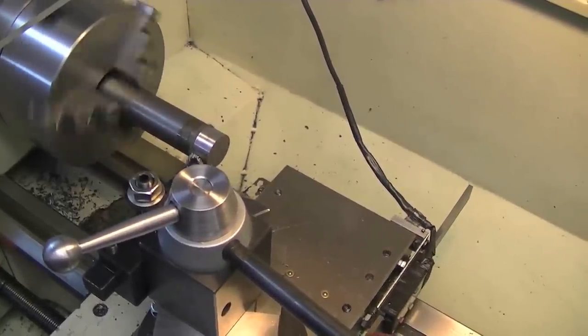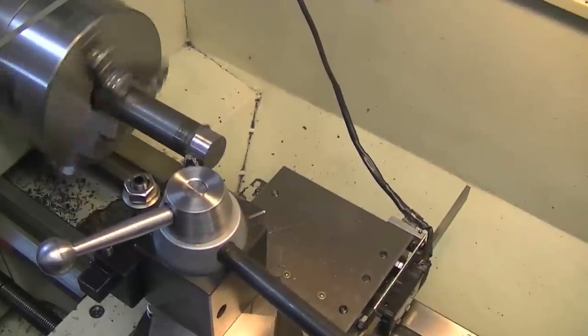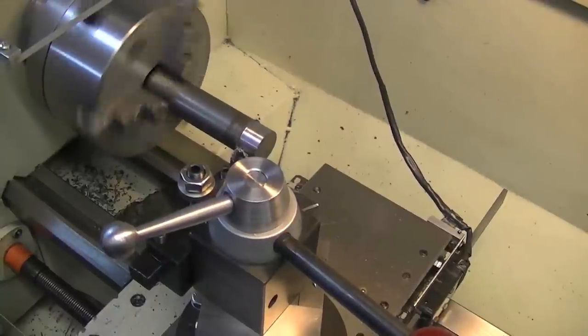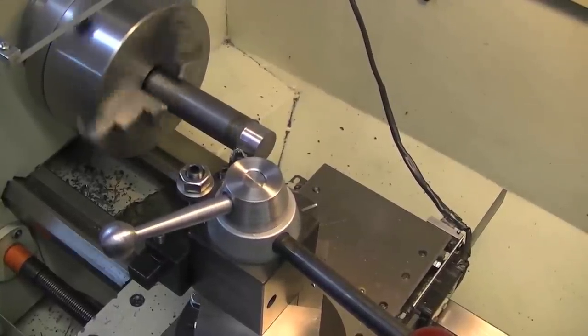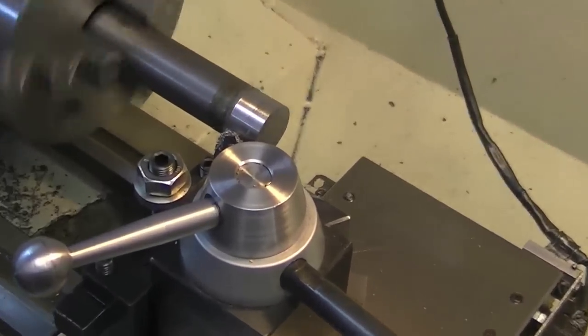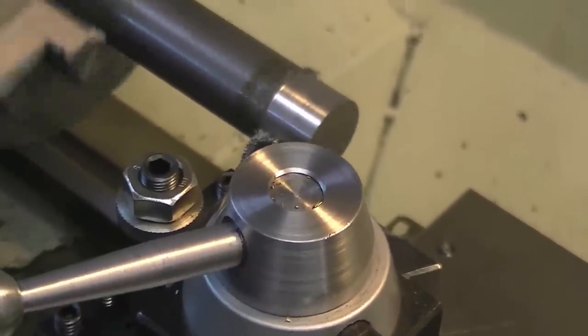This is 12L14 leaded steel, so the surface finish that you get here doesn't look too bad, especially if you compare it against 1018. 1018 would have a much grainier appearance.